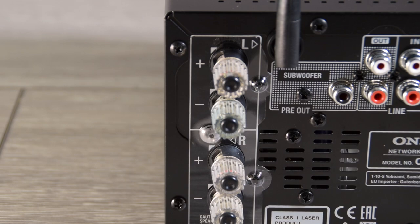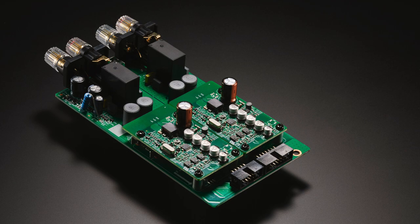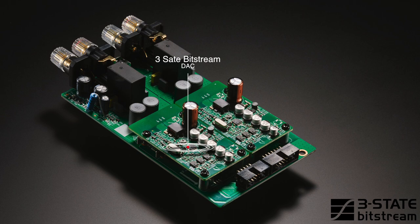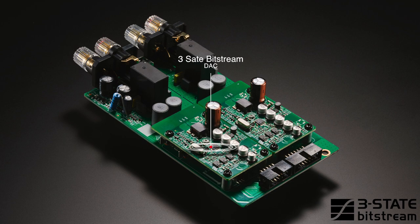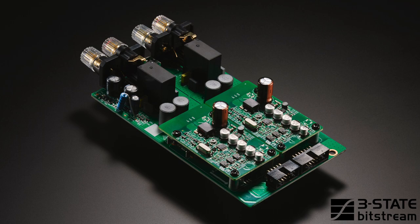The 775 is a two-channel amplifier rated at 40 watts per channel. The DACs inside the CR775D are actually a three-state bitstream DAC. Whereas a normal DAC has a state of on or off because it's digital, we've included a neutral point. So there are three states, hence the name, within the DAC, which allows for a much more higher-end analog type sound.